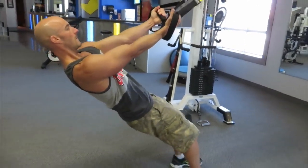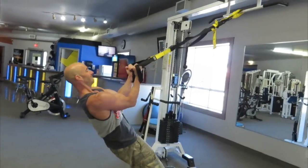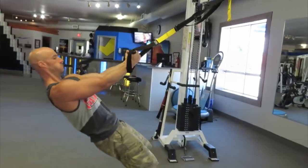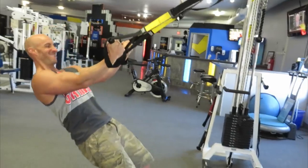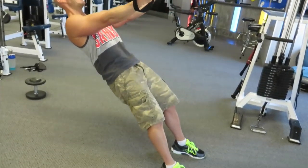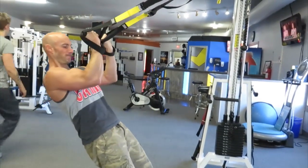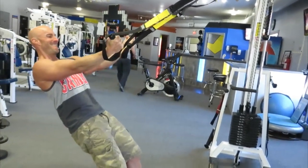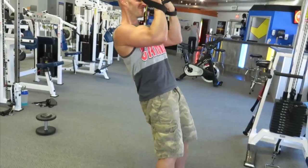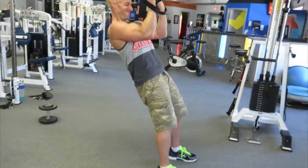Now we're using a TRX for some bicep curls, really focusing on the contraction at the top. It's easiest at the top, especially the more upright you are. If you want to make it harder, get your body more parallel to the ground. Since my biceps are fatigued, I'm staying a little more upright and just holding and squeezing that contraction. Liking the looks of those peaks — long head of the bicep, nice peak, and really seeing the brachialis bulging under the side of the arm. Lots of good detail going on.